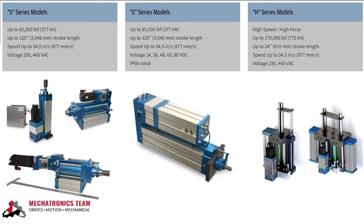The standard catalog actuators range from a 1-inch bore for applications requiring 2,000 pounds of force or less, to an 8-inch bore cylinder capable of 150,000 pounds of extend force.